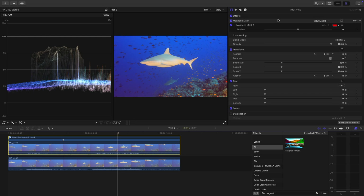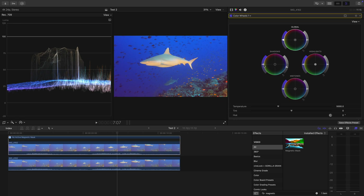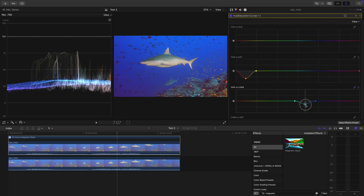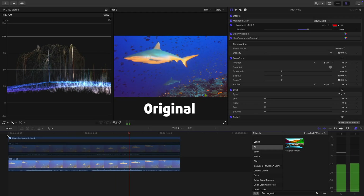Now open the color correction panel and select your preferred way of correcting the colors — for me that is the color wheels and the hue saturation curves. Apply the corrections to achieve the desired look of the shark. You can obviously repeat the process with each of the sharks in the shot. Sometimes, depending on the scene and the object, you'll need to readjust the mask a little or play around with the feather to make the outline softer or harder. But you will get a usable mask much faster than doing this frame by frame by hand like in the old days. Just have a look at the final result — quite impressive.